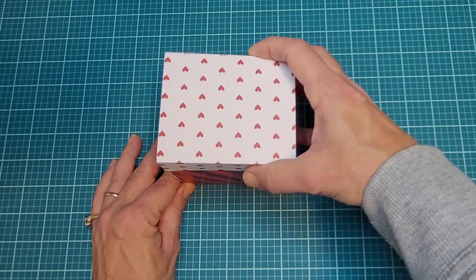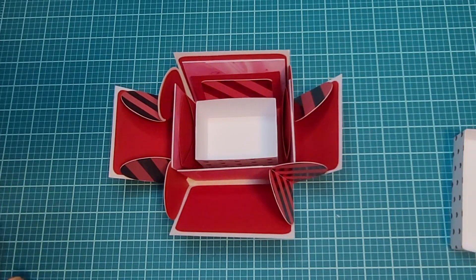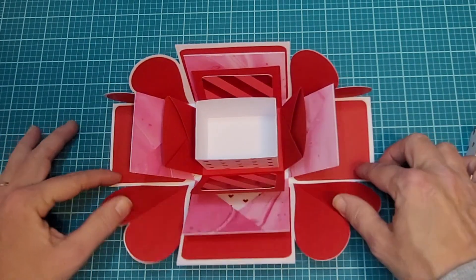I think the box turned out absolutely amazing. I love doing the explosion boxes and tucking cute little pictures or notes or gift cards inside. If you are looking for more Valentine's Day ideas, you can go check out the video where I show you how to create the Be Mine Valentine design. Now go create something amazing and I'll see you in the next video.